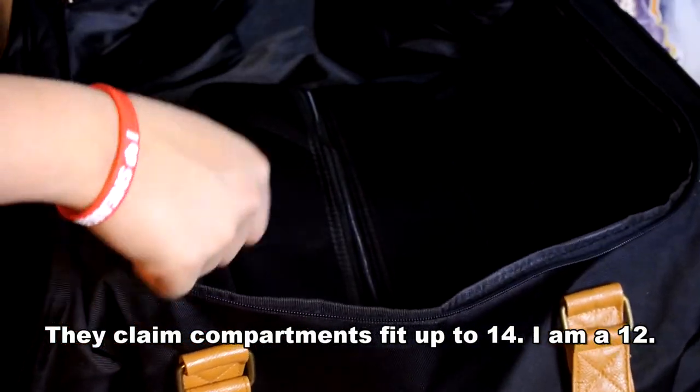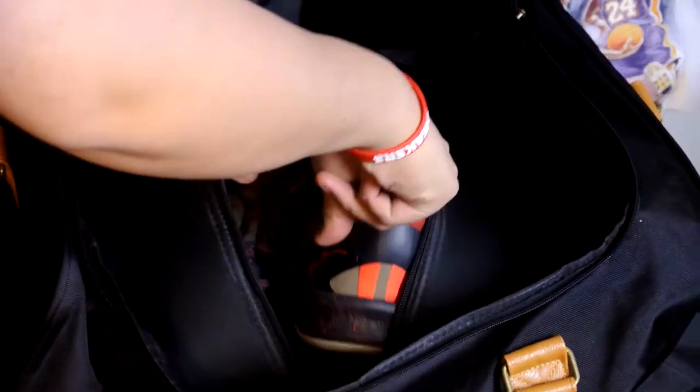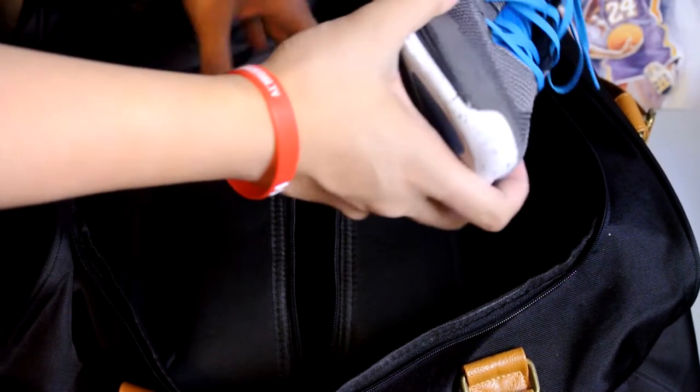You can throw your clothing — your jeans, t-shirt, whatever matches your sneakers. I wish there was a compartment on the inside like a zipper. So I tried this out by throwing in my Kobe 8 Pythons — fit perfectly. Low-cut shoes are not a problem at all. It's the high-cut shoes that give you a little bit of trouble. I'll show you guys in a sec.